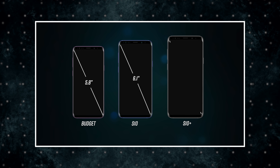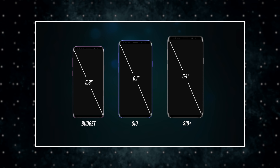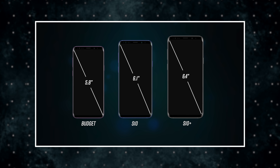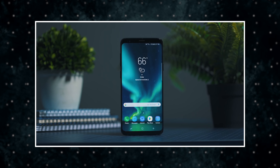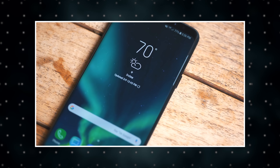We're hearing rumors that the lower-end model will have a 5.8-inch screen, similar to the current size of the S9, while the standard S10 will get a slight screen size bump to somewhere between 6 and 6.1 inches. The S10 Plus model may also get a bit bigger, going from 6.2 to 6.4 inches.